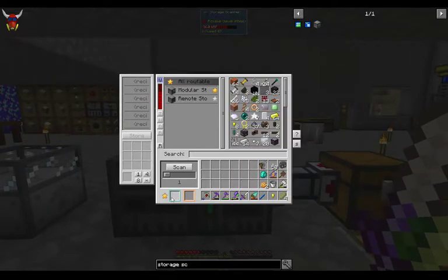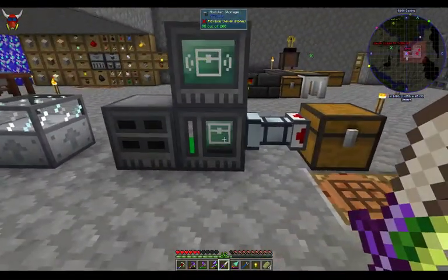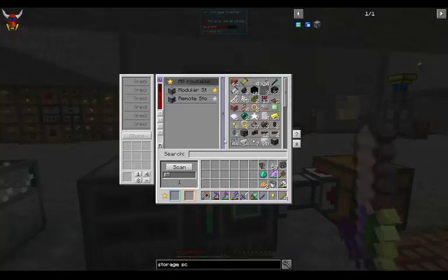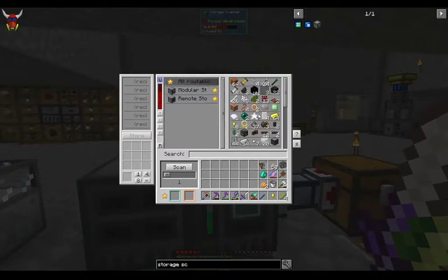You can shift click items into here and they'll go back in with the rest of the stuff. We've got a scan and a radius of scan — right now set to one, which makes sense. In one block around this thing we've got a modular storage controller, a modular storage block, and then a remote storage, both are there. I'm going to change this to routable so that when I do set this up, we're able to pull from it and direct stuff around. All routable inventories are set with a star.